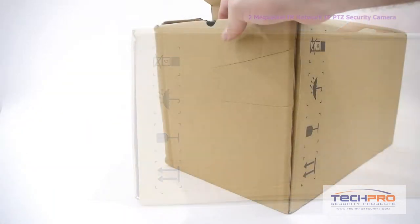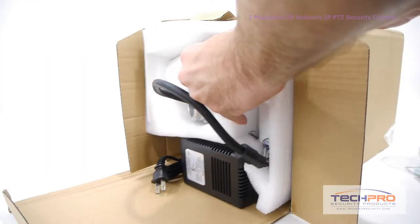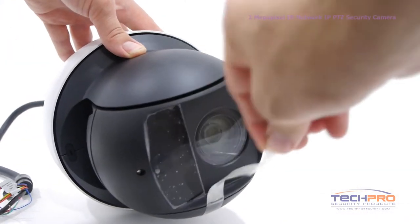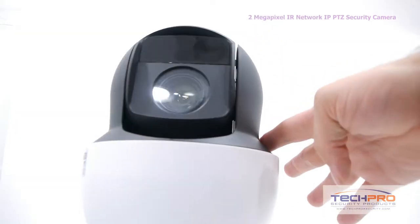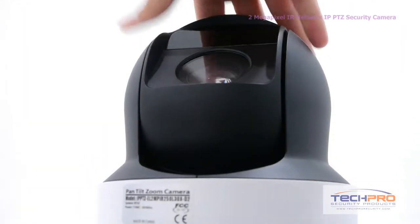This is our 2 megapixel IP network pan tilt zoom security camera. This PTZ camera allows you to control your viewing from anywhere on the internet. This 2 megapixel camera records at 1080p and has a 4.3 millimeter to 129 millimeter varifocal lens, which can achieve up to a 30x optical zoom. At night, the camera gets up to 250 feet of IR distance.